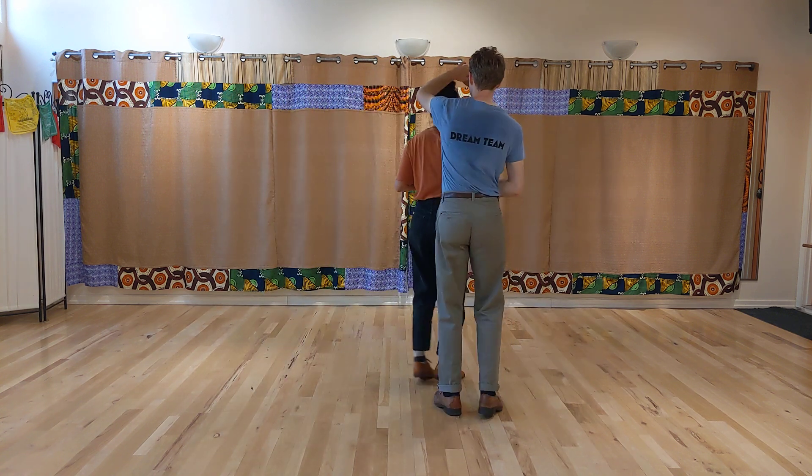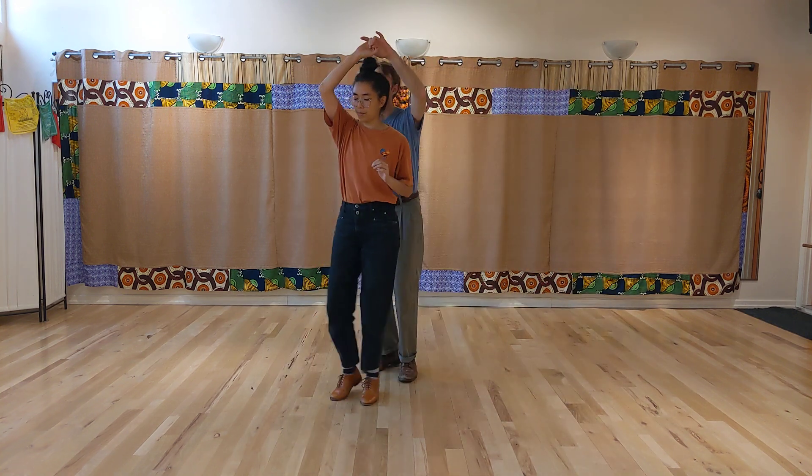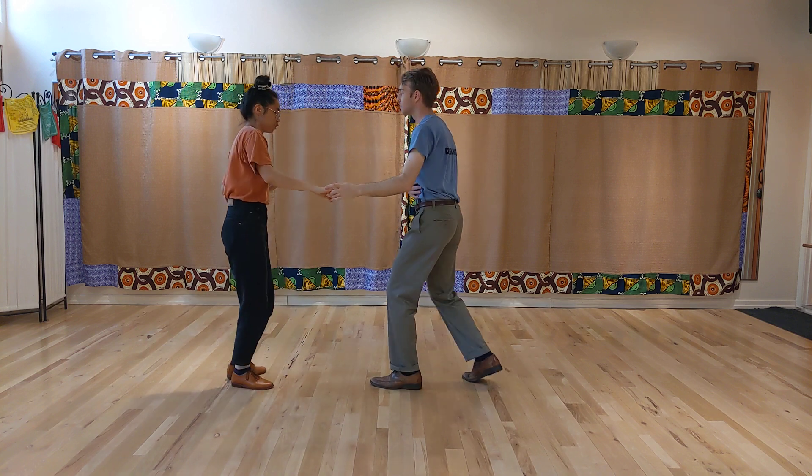Rock, step, triple step, step, step, triple step, rock, step, triple step, step, step, triple step.